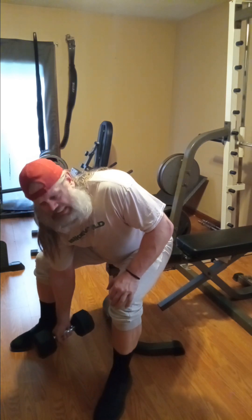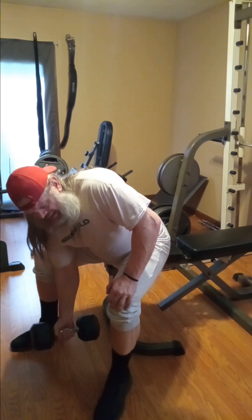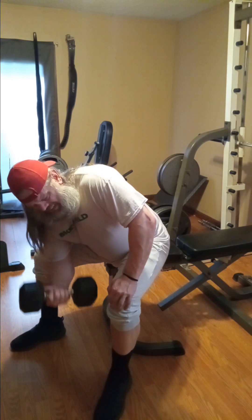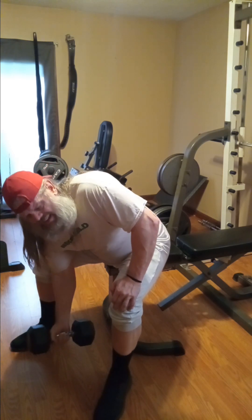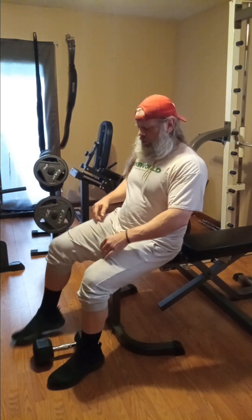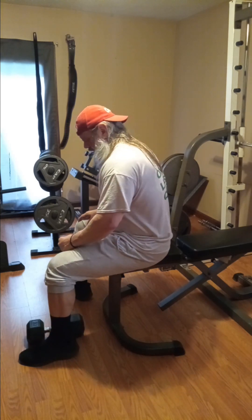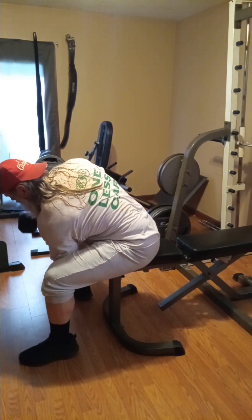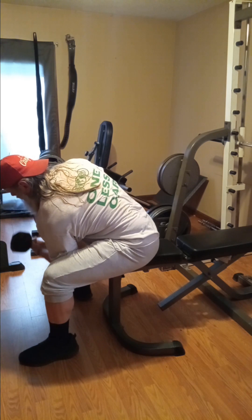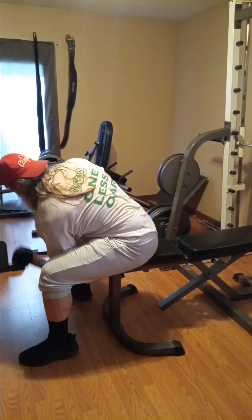All right, let's get these done. One, two, three, four, five, six, seven, eight, nine, ten. One, two, three, four, five, six, seven, eight, ten.